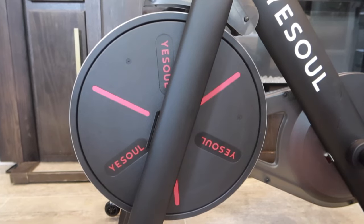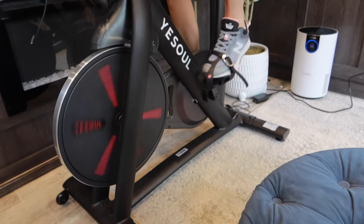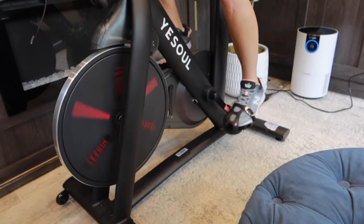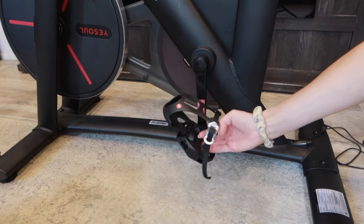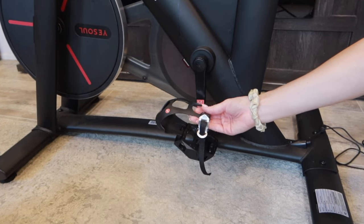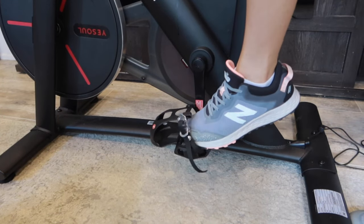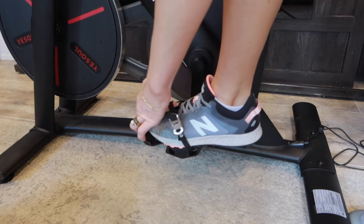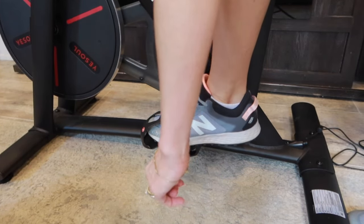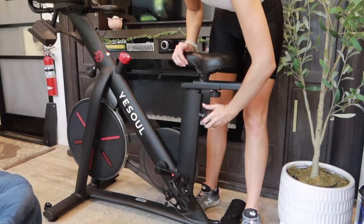The bike uses magnetic resistance. I've turned it up all the way to 100 and you can get some pretty decent workouts in. The pedals and everything you need comes with the bike, including the cage for your sneakers — so you don't have to buy special cycling shoes. It comes with universal cage clips that you can loosen or tighten to your preference, and also the wires to hook it up to your phone or any other device.